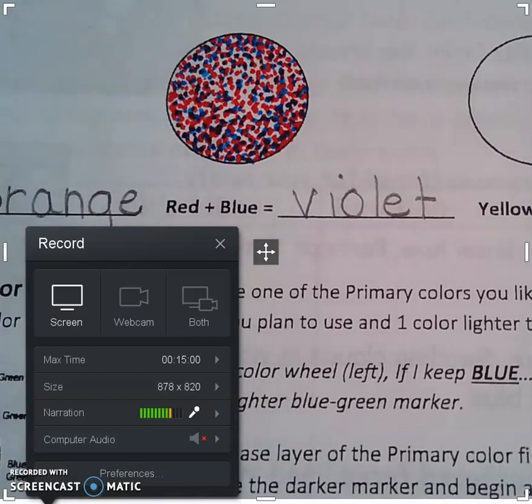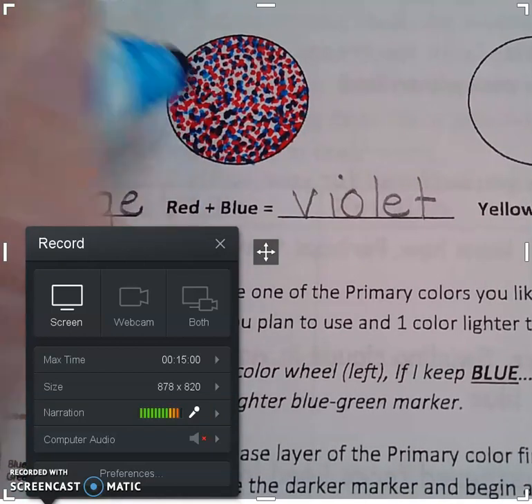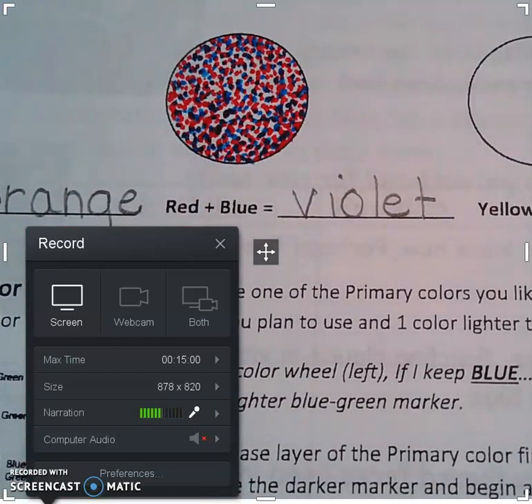At this point, you are welcome to pause your video, check your work, and rejoin us.